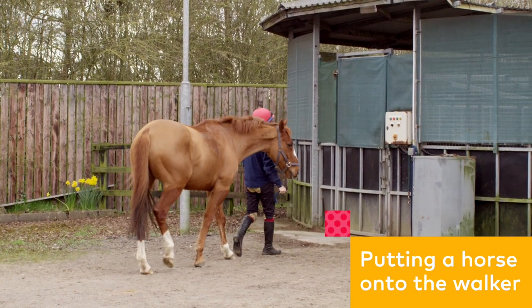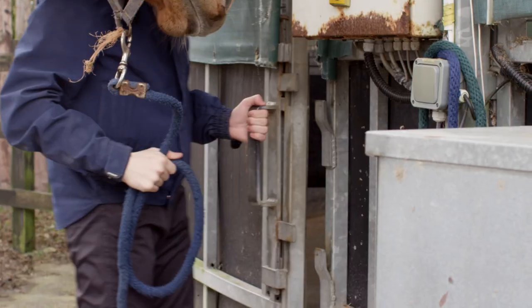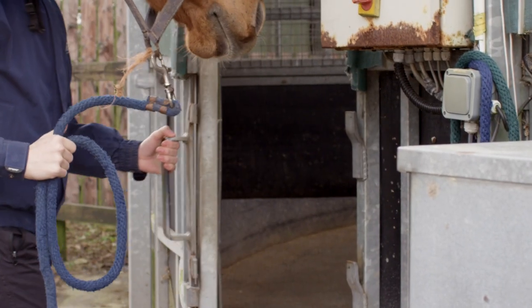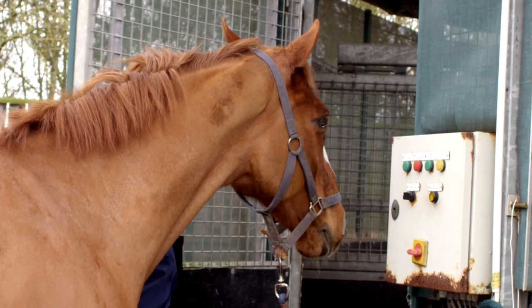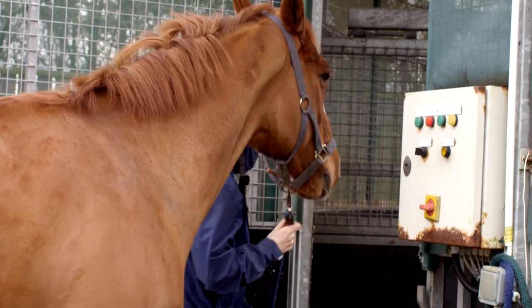If you are putting a horse onto the walker, do not open the outer door until an empty compartment is in line with it. When entering the compartment with the horse, stay on the near side at all times — the door side.